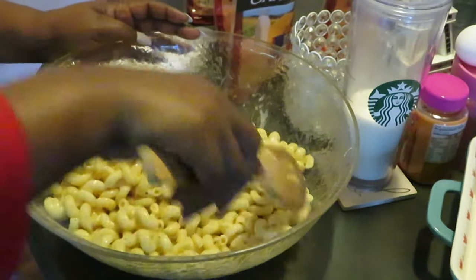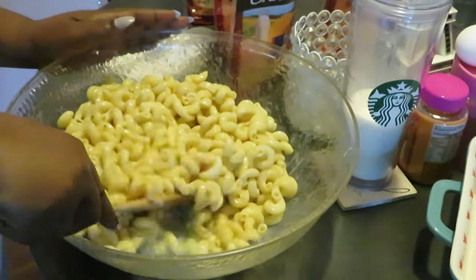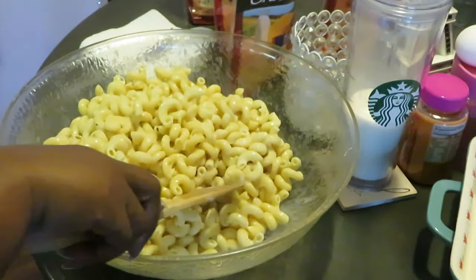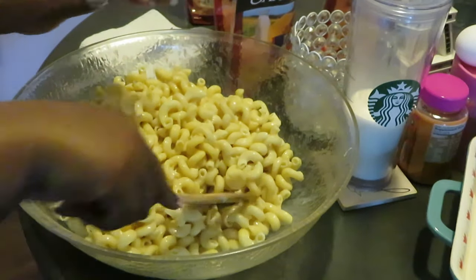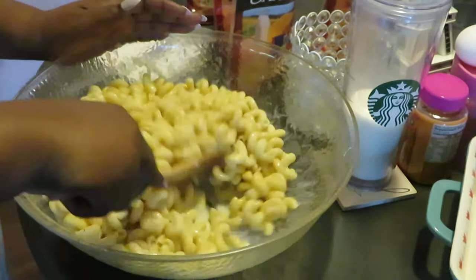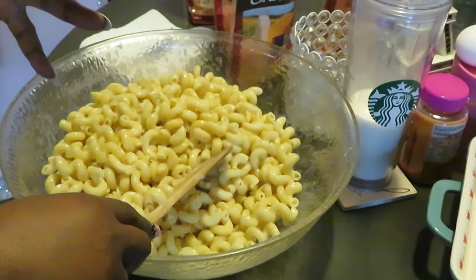I just checked on that pork — it is looking delicious, it's smelling good, whole house smells good. I did set my timer for an hour on that pork — an hour at 350 degrees. I'm just gonna stick that mac and cheese right in there with the pork while it's cooking — everything cooking at the same time.